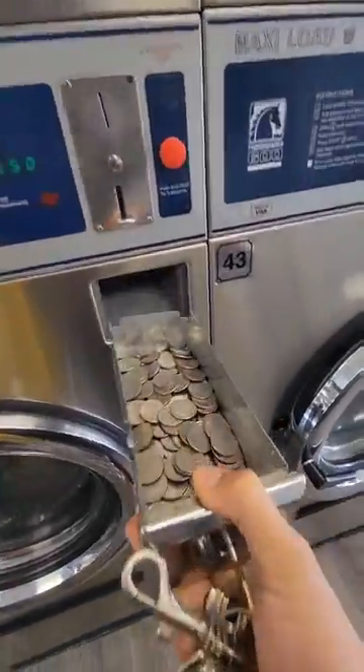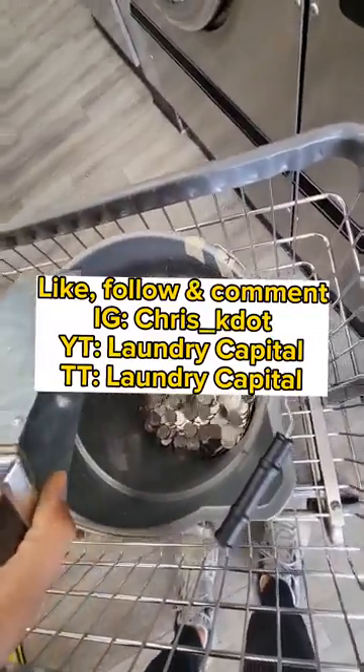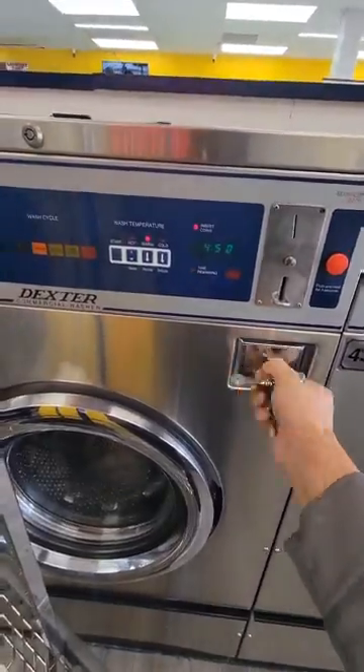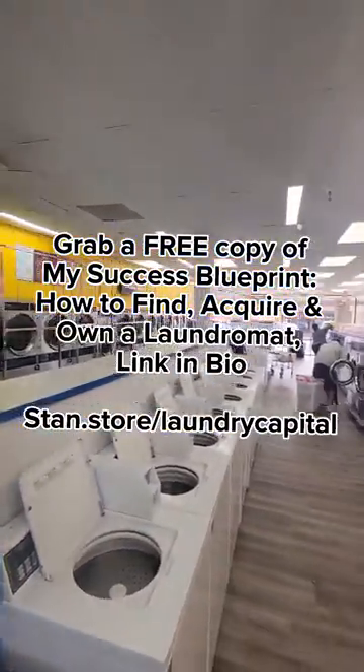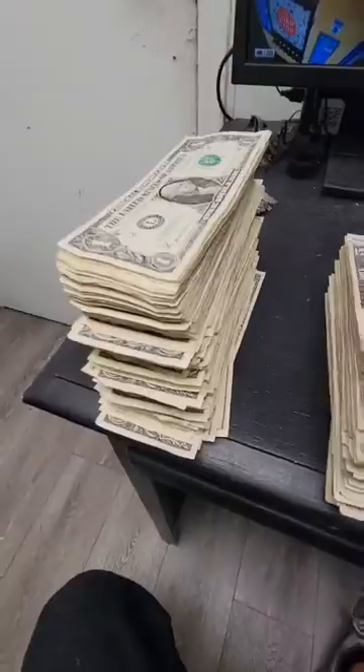If this video has provided some insight and value into the laundromat business, consider liking and following so you can stay up to date with new insider tips and insights on how to crush the laundromat game. Interested in learning how to build your own passive laundromat business but not sure how to start? Grab a copy of my success blueprint — how to find, acquire, and own a laundromat — in my link in bio, absolutely free.